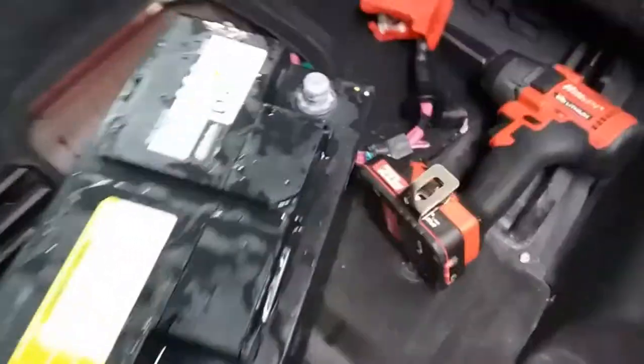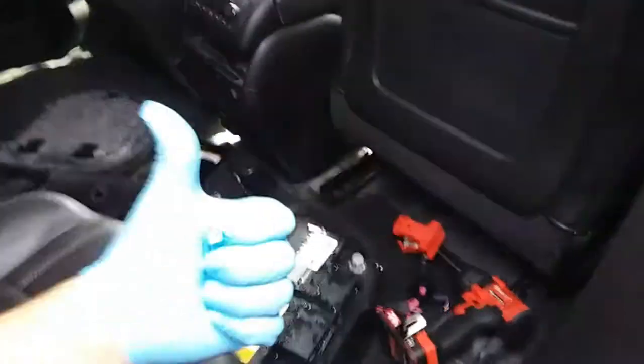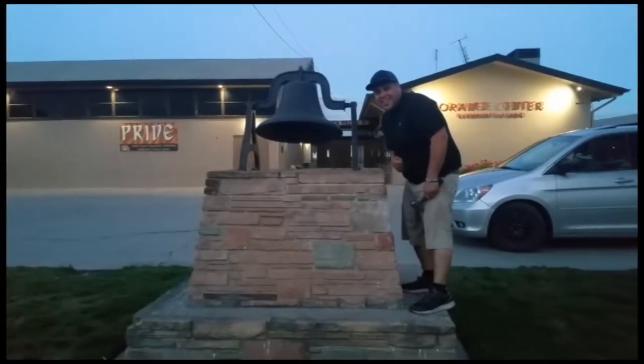And there it is. That is how you remove a battery from a 2015 GMC Acadia. Thank you for watching — please like and subscribe, and don't forget to hit that bell.